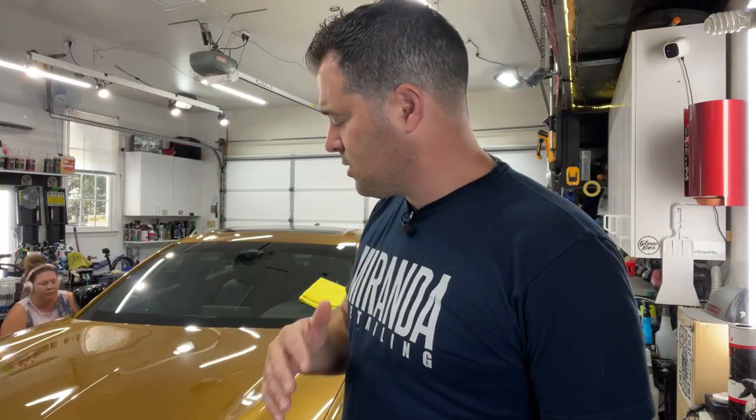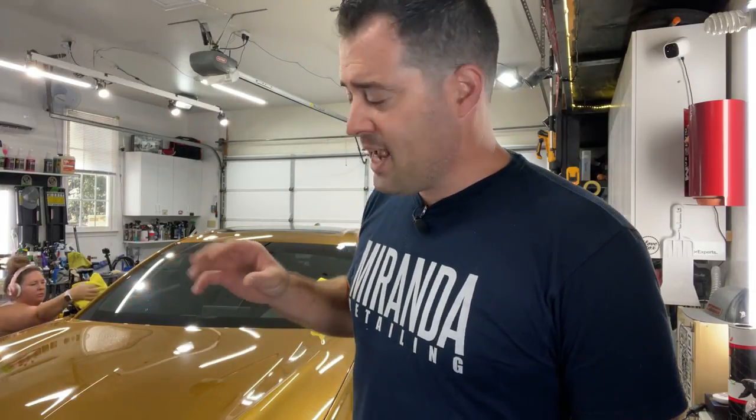It's in for our new car prep and ceramic coatings. We're going to be coating it with Crystal Serum Light from GTechniq, and of course all the plastic, the wheel faces, the glass — the whole thing. The new car prep service is everything being coated on the exterior, and we're going through the polishing right now.